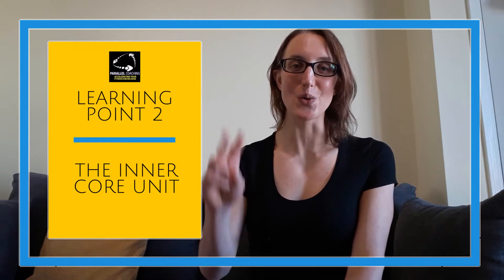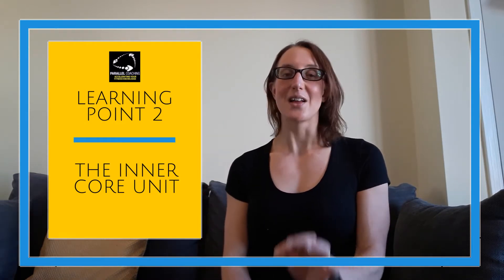Learning point number two: the inner core unit. The inner core unit is the second of the layers we just went through and it has four muscles as part of it. It is a really important one to know for your level three anatomy and physiology exam, and you need to know where each of those four muscles are, which we'll go through now.